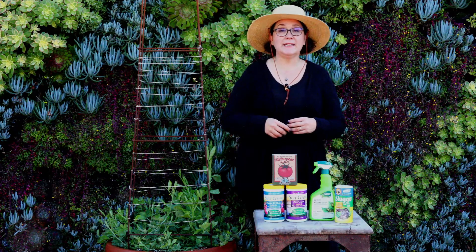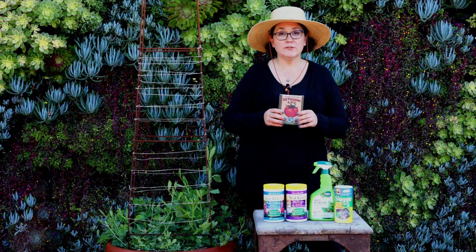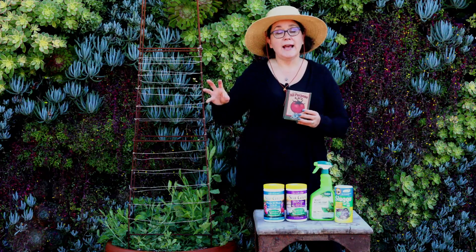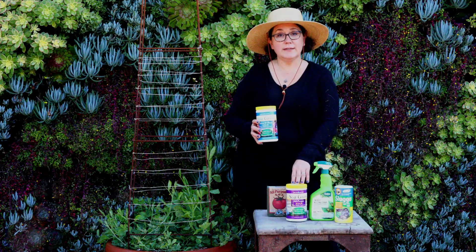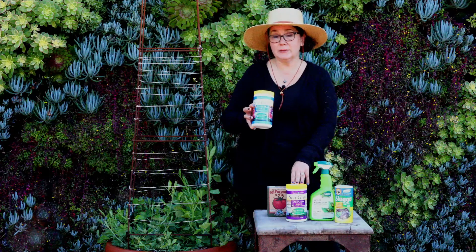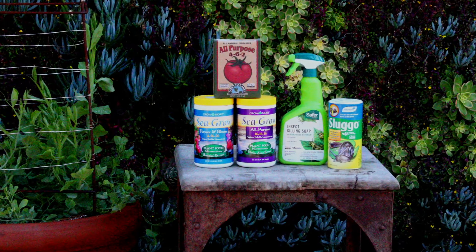Now let's talk about fertilizing. When I first transplant into the ground or a container, I like to use the all-purpose Down to Earth fertilizer — a nice granular fertilizer. I put a little in and around the hole when I first plant them so they instantly have fertilizer as you water and as spring rains come. Then I switch over to the ones you mix with water; the concentration is a little higher. I start with a 16-16-16. As soon as I see those buds cracking — typically early March — I switch over to the bloom formula. That higher middle number is really going to force a lot of flowers out in your garden.